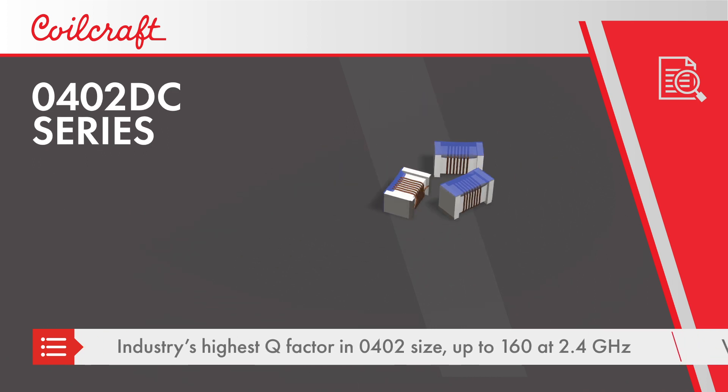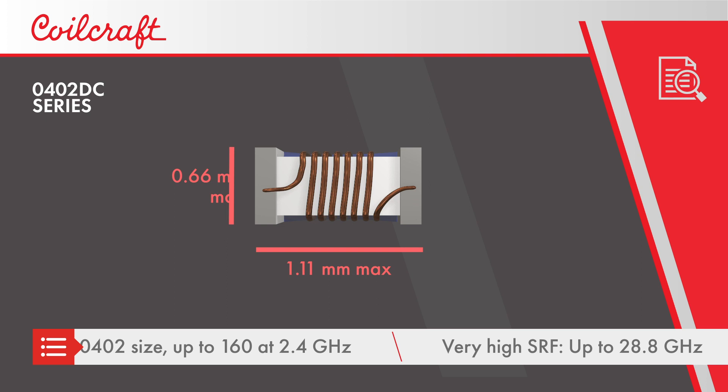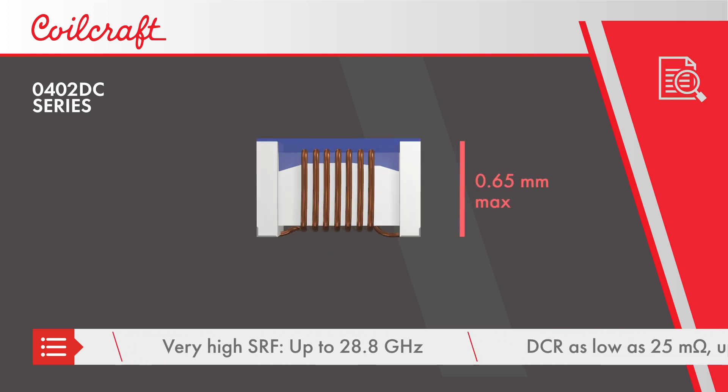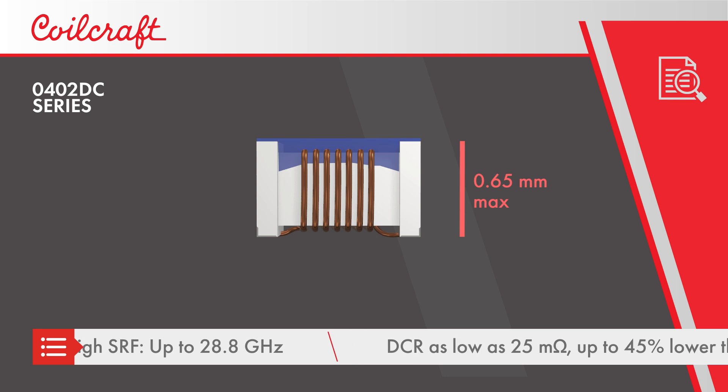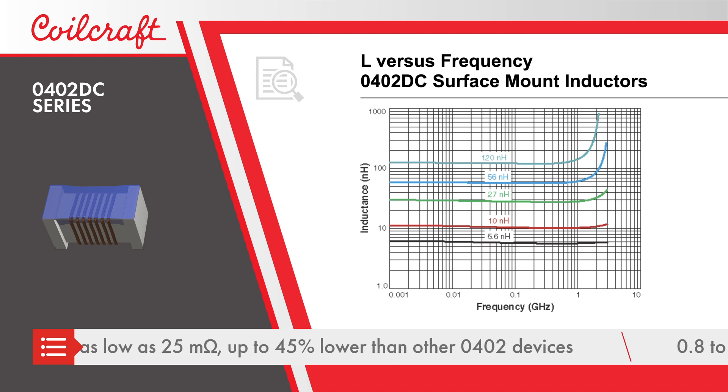Enabling super low loss and high frequency designs, the wire wound construction results in self resonance up to 28.8 gigahertz and provides DCR as low as 25 milliohms, which is significantly lower than other 0402 inductors.